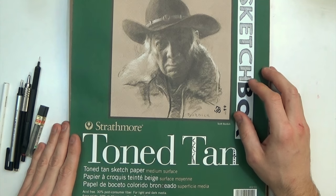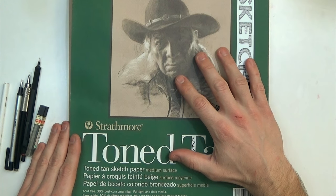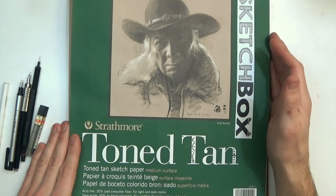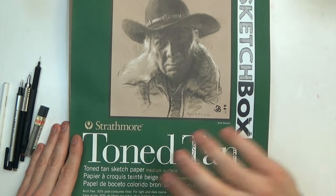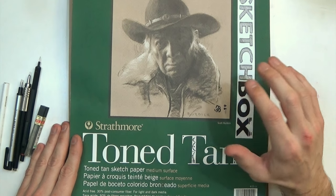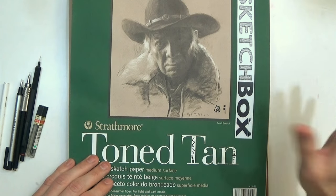Hey everyone, it is time for another sketchbook update. This sketchbook update is only pencil drawings, so kind of going back to my roots. If you watched my last several sketchbook updates, I used markers and all different kinds of stuff.